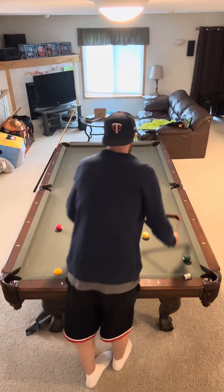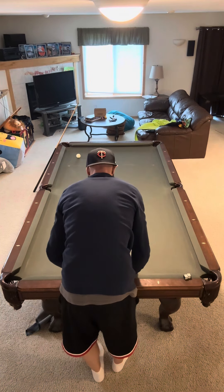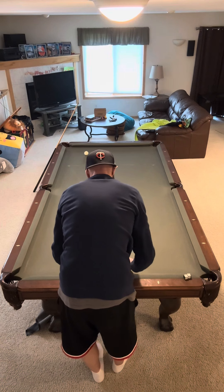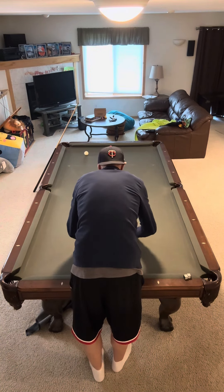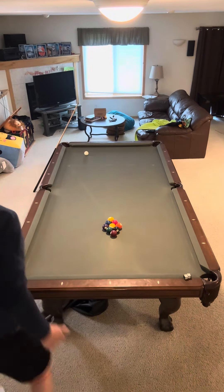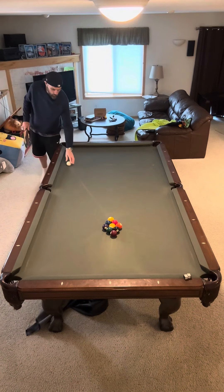Welcome back to my latest nine ball breakout review. Tim here to break it all down for you. This is my nine ball series — it's been going on for a little while. I might have to switch it up and start doing eight ball. Let me know in the comment section if it's time to mix it up and maybe go back to doing some eight ball if this is getting a little stale.